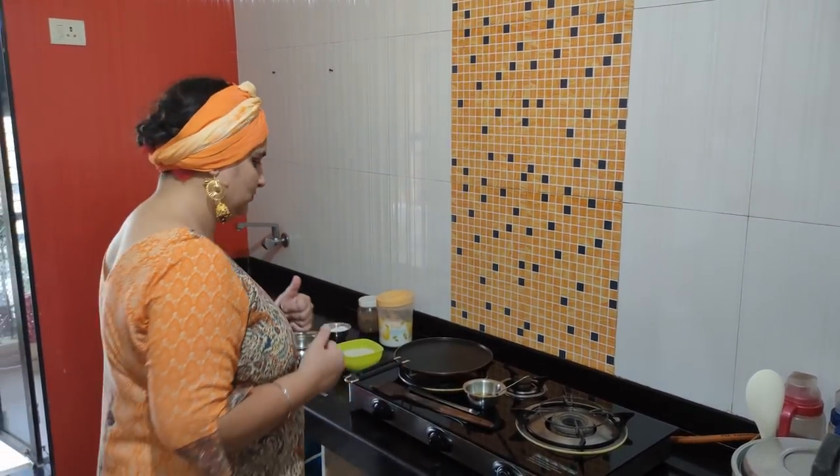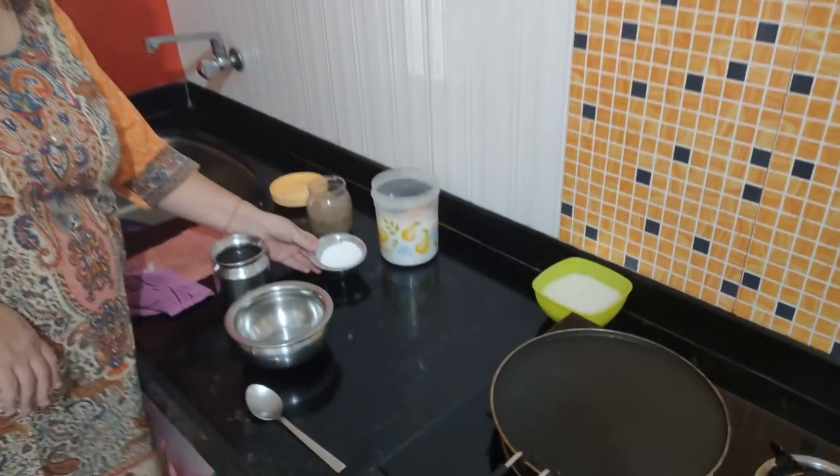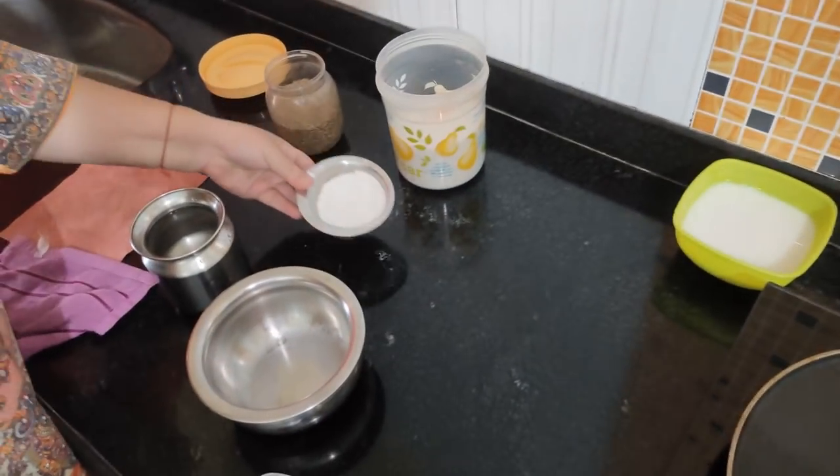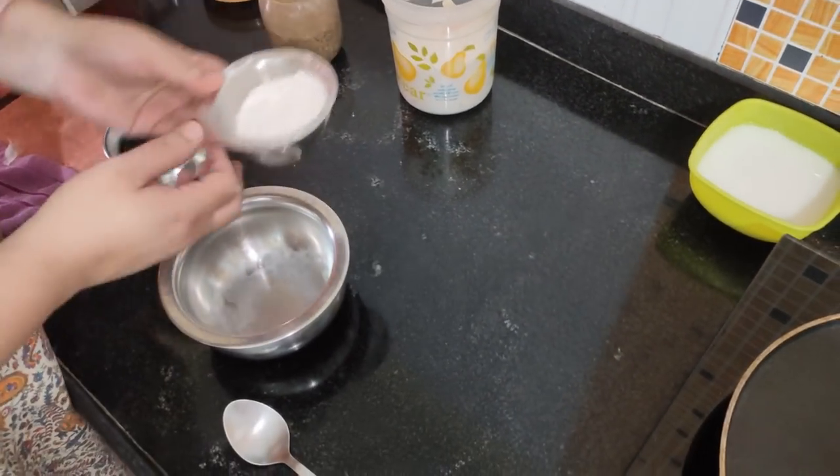Now I will show you how to prepare the batter. It's very easy. Come on — we use these ingredients. I brought Chawal Gattay, Ekattori, Jira, Namak, and Pani. We mix all of this together.